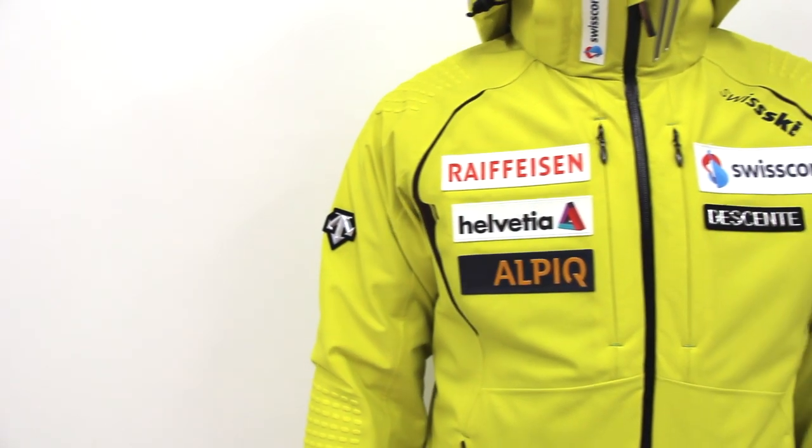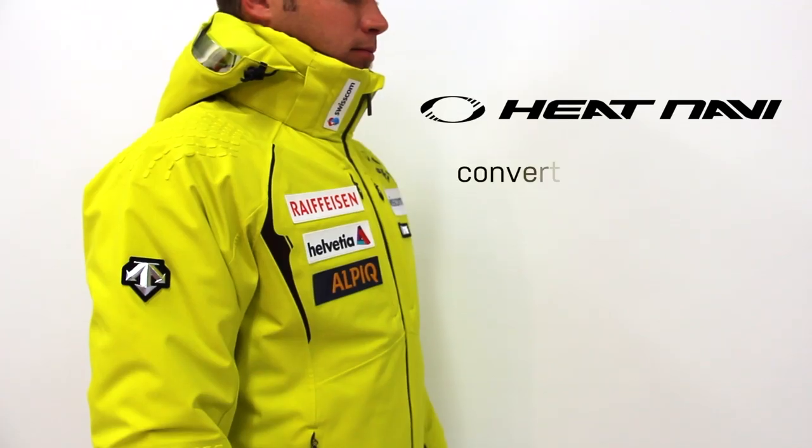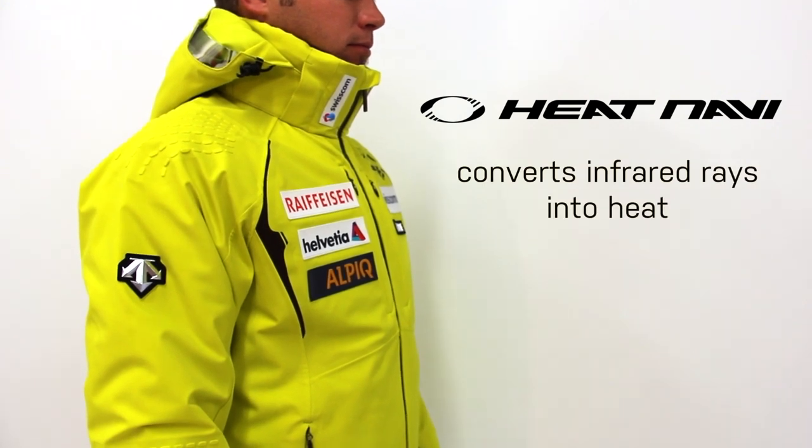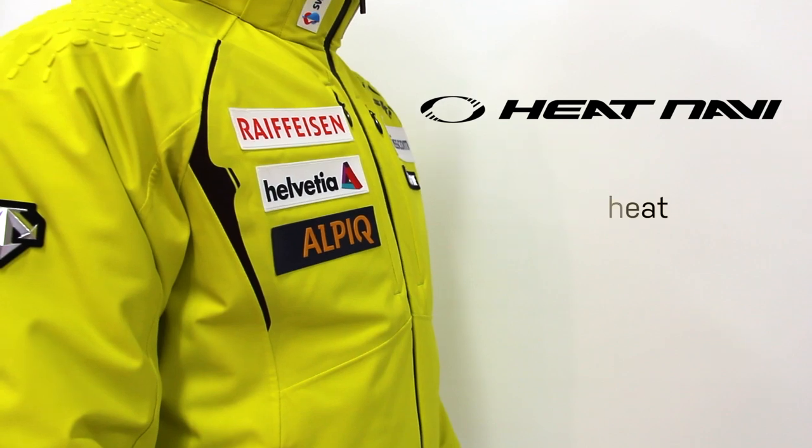The Swiss World Cup Jacket keeps your body comfortable and warm by using Heat Navi and Thinsulate Insulation. Heat Navi is a solar thermal technology proprietary to Deissance that converts the infrared rays produced by the sun into heat.